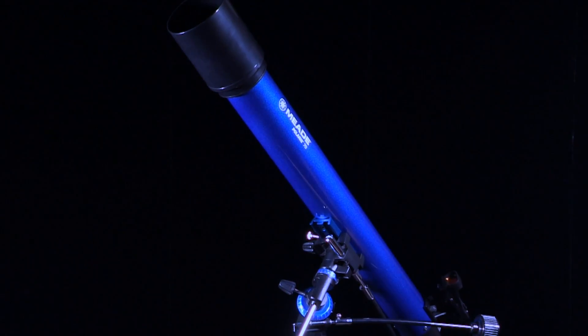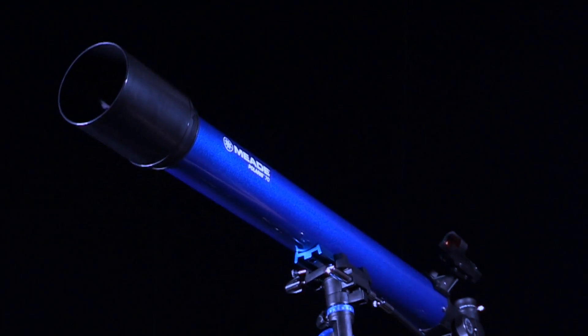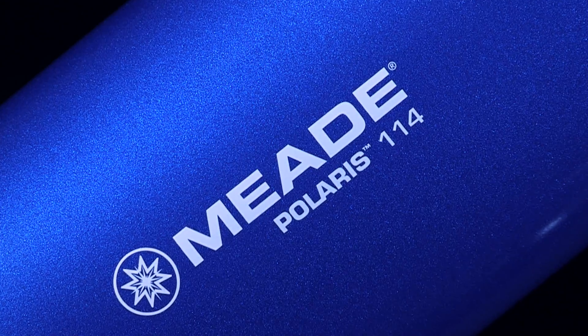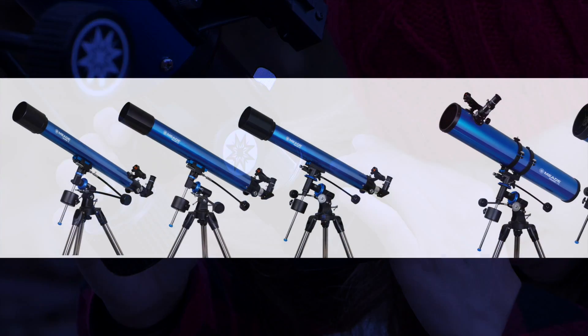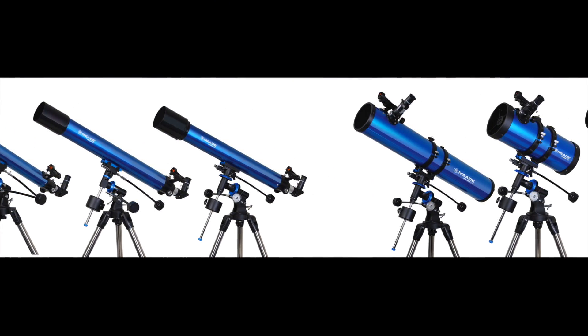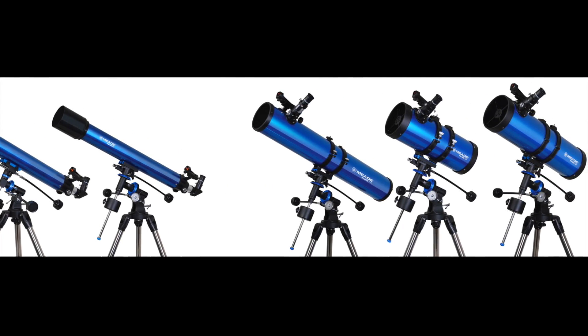These telescopes are also capable of resolving features of brighter deep sky objects, such as the Orion Nebula and Andromeda Galaxy, especially with apertures starting at 114 mm and above. The Polaris series comes in a variety of apertures including 70, 80, and 90 mm refractors, as well as 114, 127, and 130 mm reflectors.